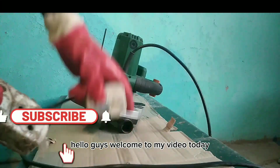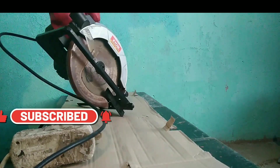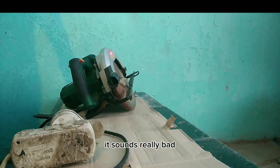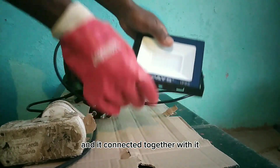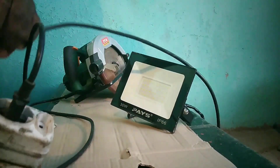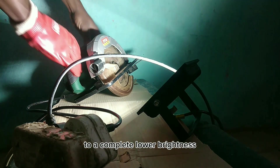Hello guys, welcome to my video. Today I will be doing circular saw troubleshooting. It sounds a little bad, so I want to take this LED light and connect it together with it, so that if this is bad, it is going to draw too much current and cause this light to dim to a complete lower brightness.